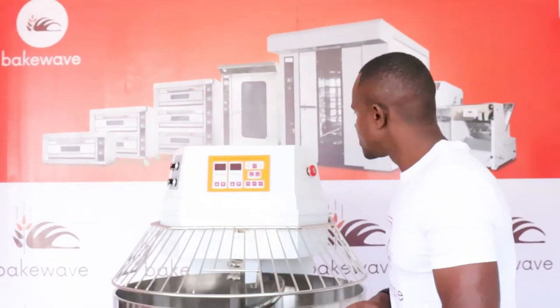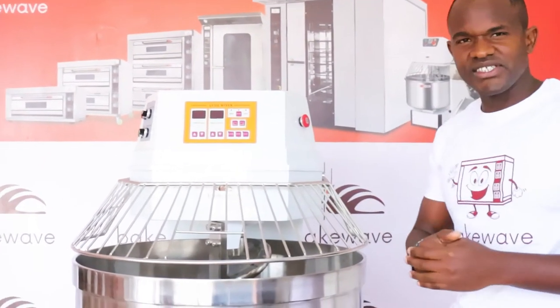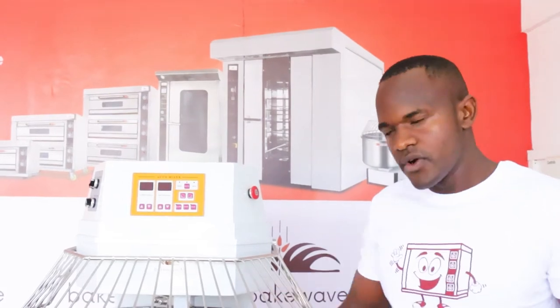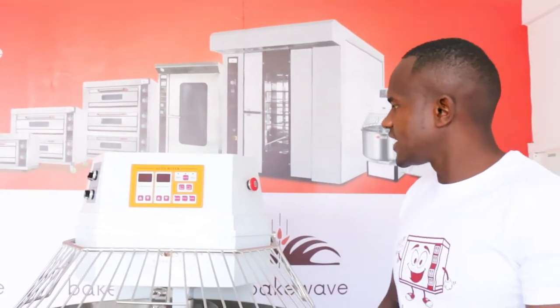Welcome to another episode from Bekweb TV. Talk of big machines for big jobs. Today we have one of the biggest spiral mixers by Bekweb and one of the latest technologies. This machine is 160 kilos dough capacity — it can take 100 kilos flour and 260 liters of water.